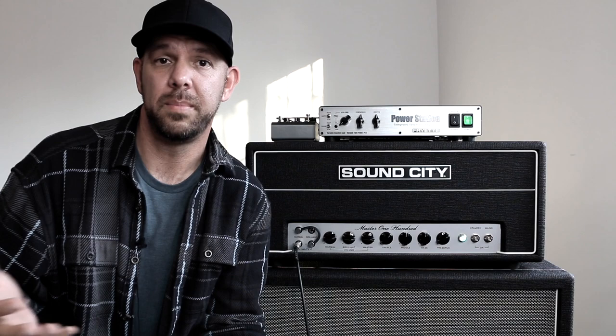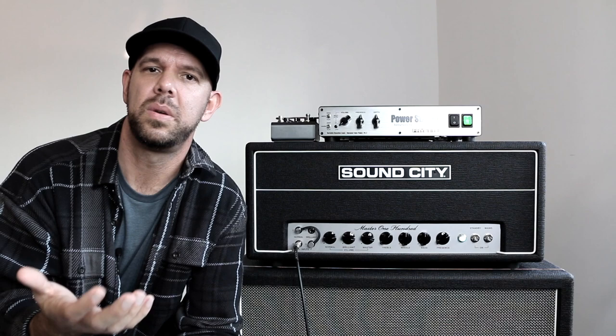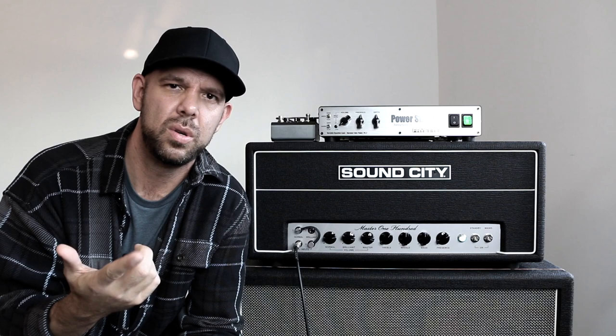With the Power Station, you're able to take that knocked-down signal and run it out to your computer for recording, or any other device where a tamed version of your ripping, cranked amp tone might be of use. And with the tube power section in the Power Station, you have the ability to take much smaller amplifiers and give them a 50-watt tube steroid push.